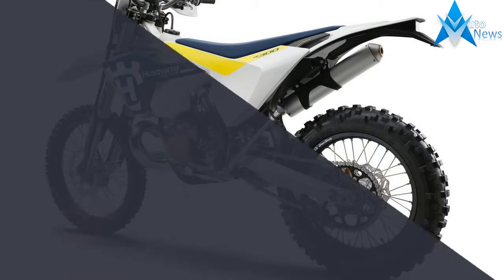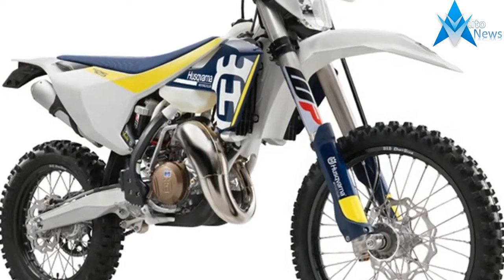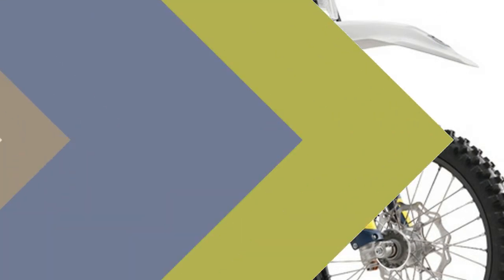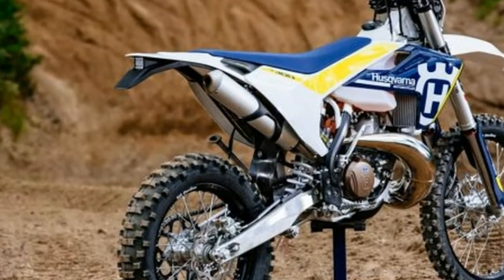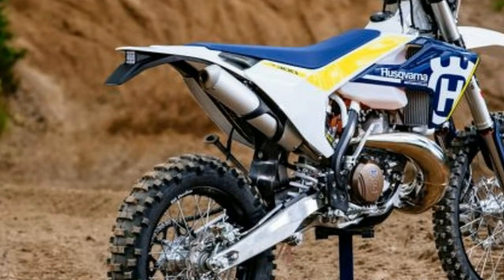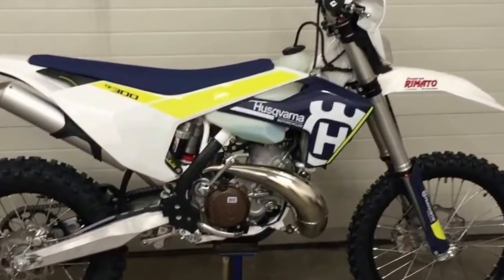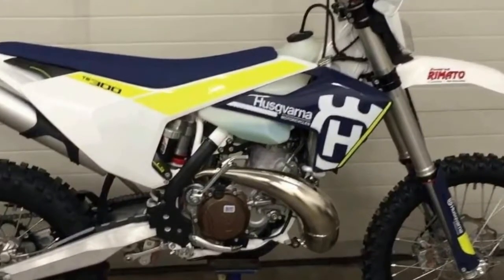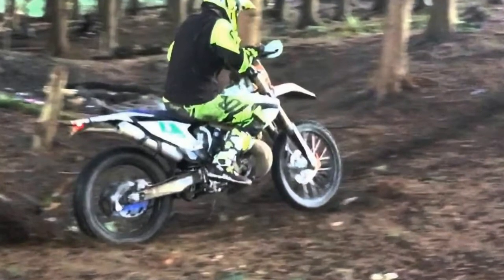The head stays are new too, and laterally mounted. The pegs are unique to the off-roaders and 6mm higher than on the MX bikes, and the frame comes with mounting tabs and a new composite subframe. The 4CS fork is replaced by the new XPLOR 48 fork from WP. It is an open cartridge design with a coil spring in each side. Compression is adjusted on the left fork tube and rebound is adjusted on the right.